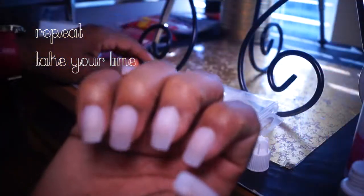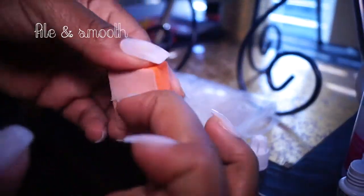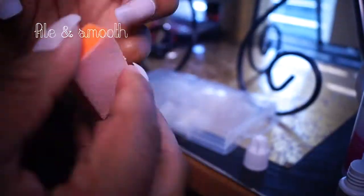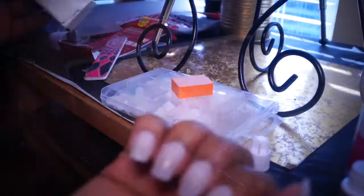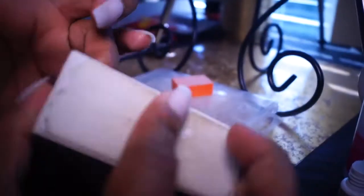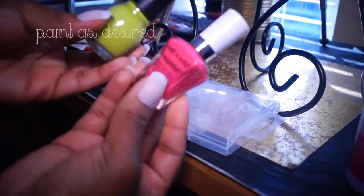Now I'm just going to file and smooth. You don't have to do this step, but I like to do it because it makes my nails more realistic and files them down close to the cuticle — it just makes it look a little bit better. Lastly, I'm just going to polish as desired and I'm done.